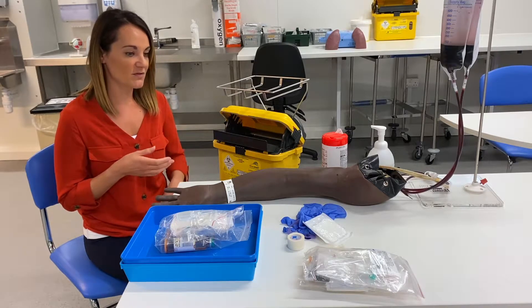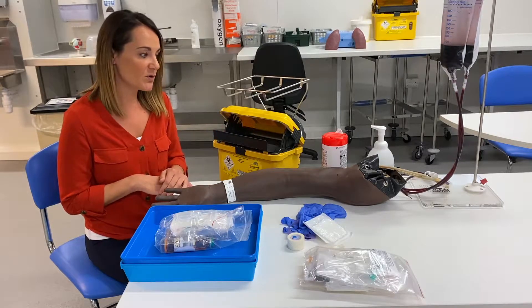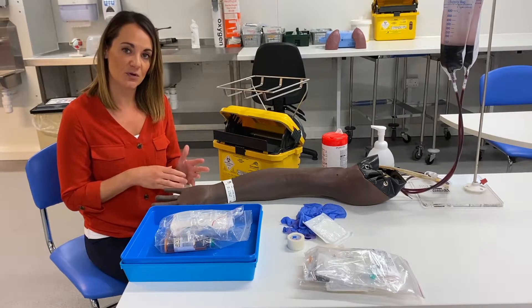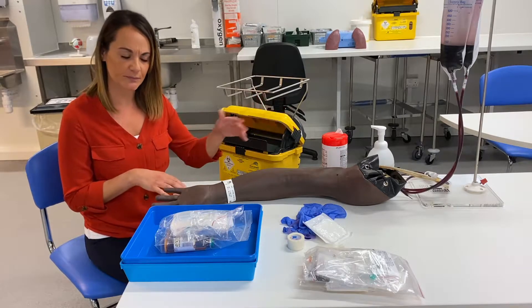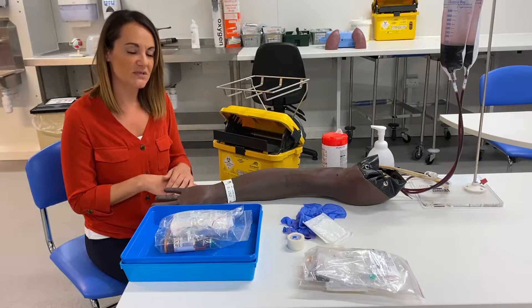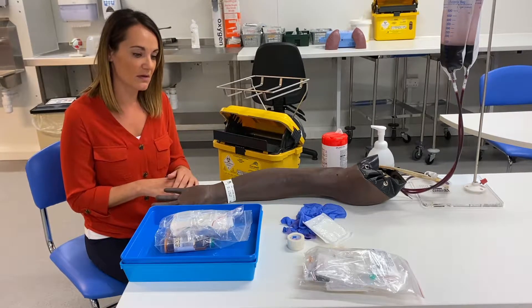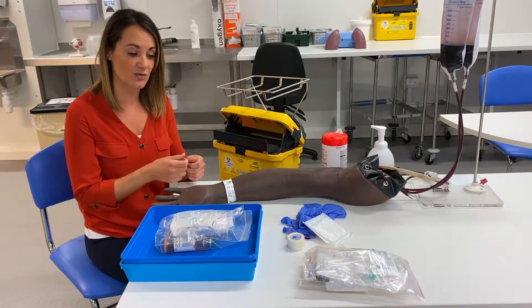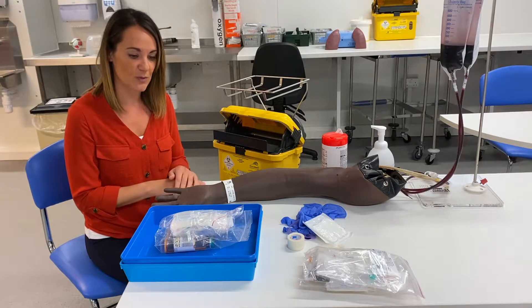Blood cultures can be part of an order set — you might do some cultures followed by normal bloods. If we're going to do that, it's important to remember that blood cultures are done using aseptic non-touch technique, which we've spoken about before. If we're taking U's and E's and FBC, they are just kept in the ward in boxes, so they're not sterile. So if we did those first and then attached our culture bottles, it would mess up our results — so that's important to remember.